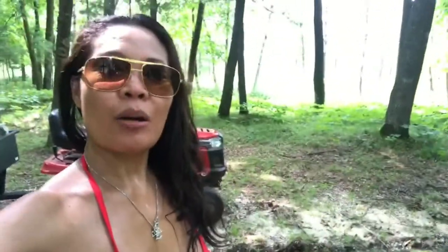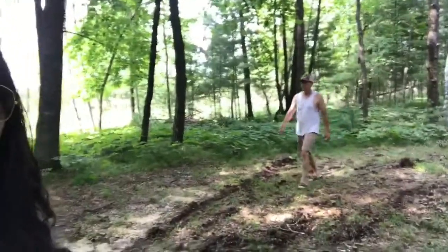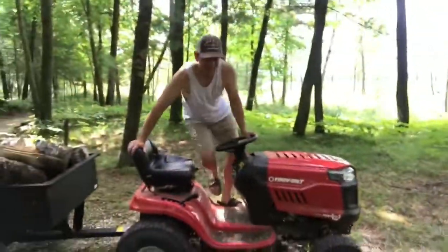This is our weekend grind — except for going to the lake, it's always a lot of work here. But it's fun though. Yeah, like the outdoors.